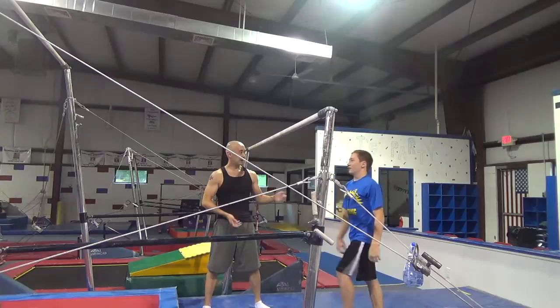When he can't do it by himself, you can just stand right here and slide like this — just kind of kick it over.